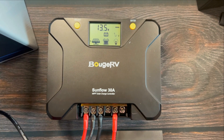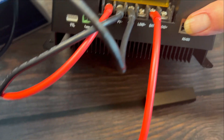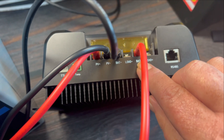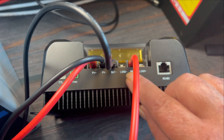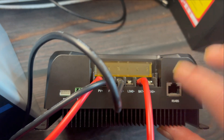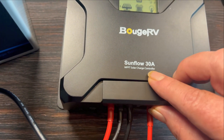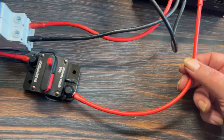Here we're looking at the Bouge RV Sunflow 30 amp, and setup is really easy. The only thing that is unusual from other controllers is that the battery positive and negative is split between the load, which goes between the two — unusual, but other than that everything is very simple. It uses fork or spade type connectors, which it does include. It has this nice little flap and decorator cover to make it look really nice.